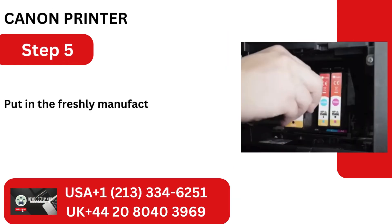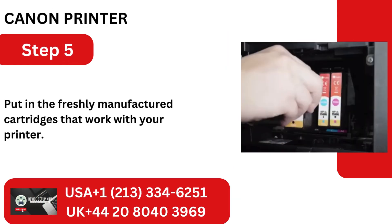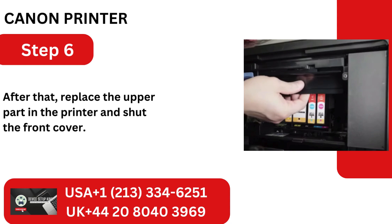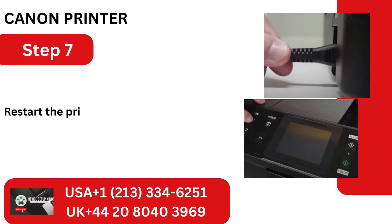Step 5: Put in the freshly manufactured cartridges that work with your printer. Step 6: Replace the upper part in the printer and shut the front cover. Step 7: Restart the printer after inserting the cord.